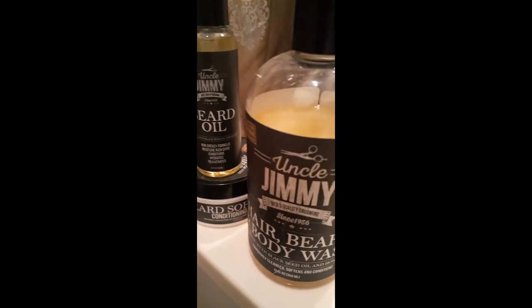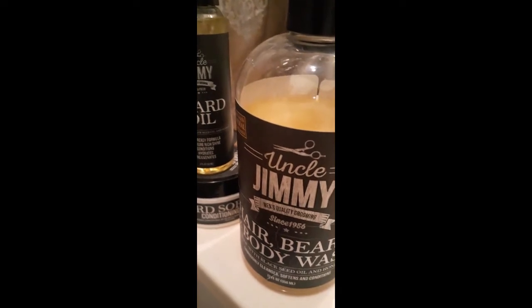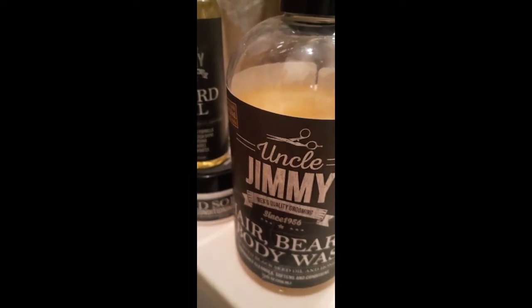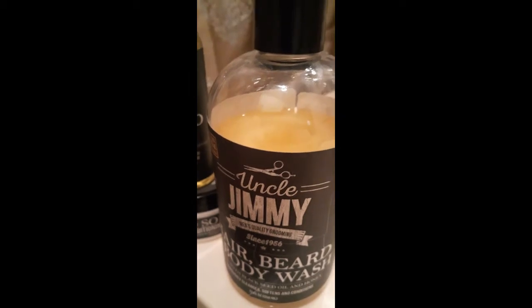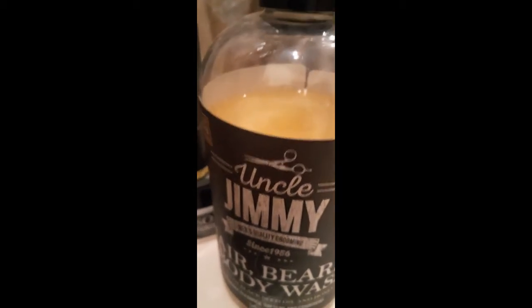You know what I mean? I tried the Bulldog beard wash, I tried the Shea Moisture beard wash, I tried the Cream-O, I tried another brand too — I really can't remember the name. I tried so many beard oils. What's that one they be selling at Walgreens? They got this own little certain beard growth to it, I don't know.